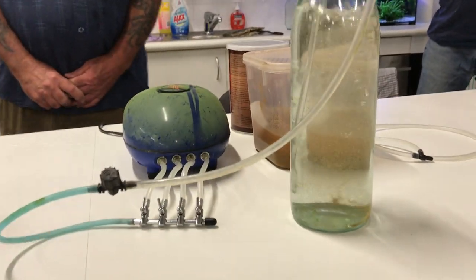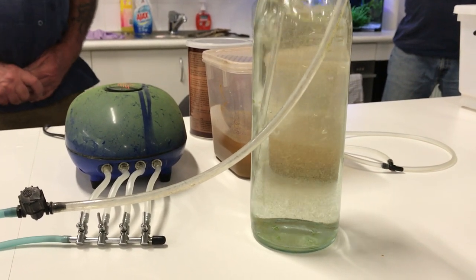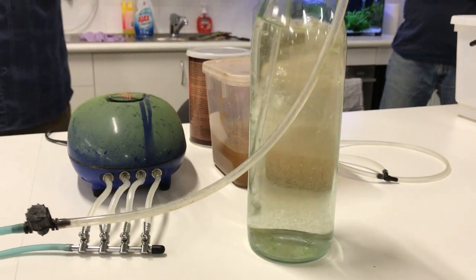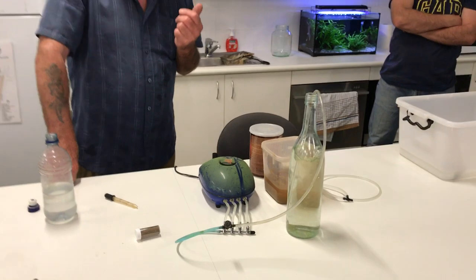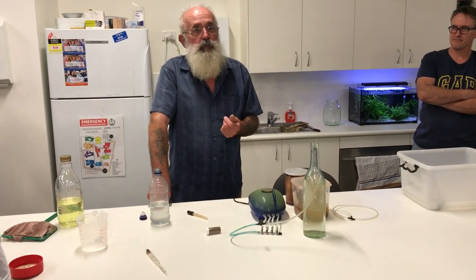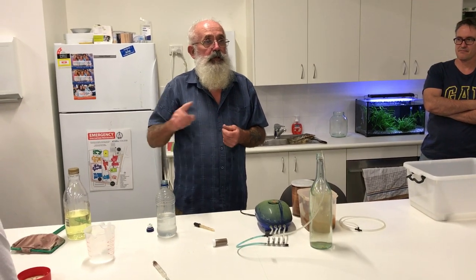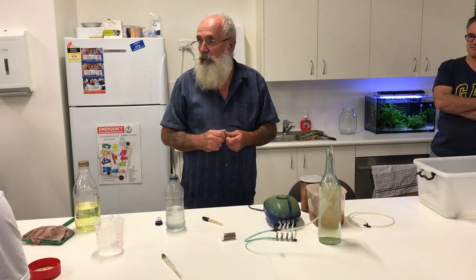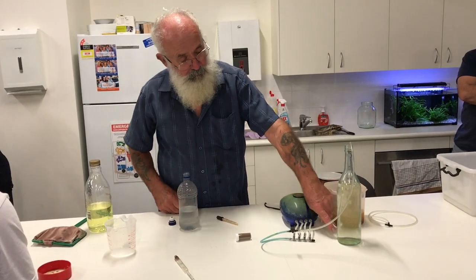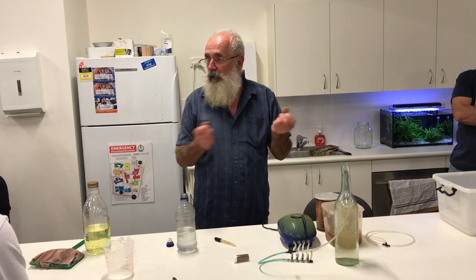That's about the flow rate you need — it keeps them off the bottom. If they settle on the bottom, they're going to die. I've heard people talk about using an air stone, but Sid Adams, one of our members, pointed out years ago that the brine shrimp, as they pass the air stone, are actually crashing into it, breaking them down, and you lose them. Every now and again you'll get a build-up of salt in the end — just use a little skewer to clear it out.